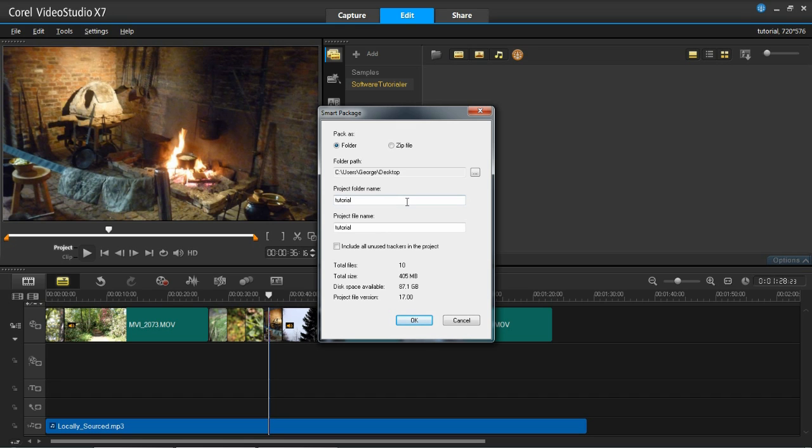Then we'll move down here, and it says Project Folder Name - this is the name of the folder when you save it. So I'm just going to call it Project Media. The project file name - you can see I've already saved it as a tutorial, so I'm going to keep it as that, but this is essentially what your project file will be called. Moving down again, it tells you how many files you've got which are going to be packed up, what the total size of it all together is, the disk space you've got available, and the project file version, which normally you wouldn't have to worry about. Once you're happy with all that, you can click OK.